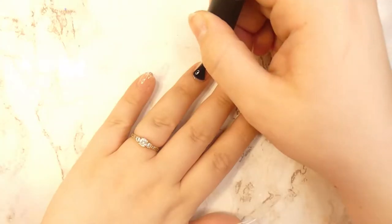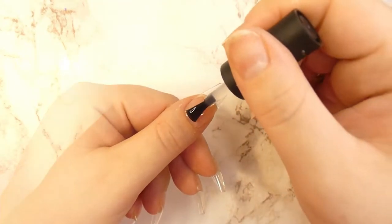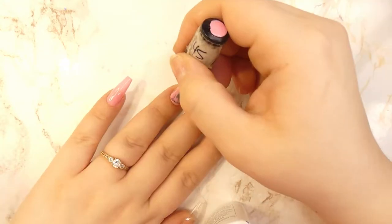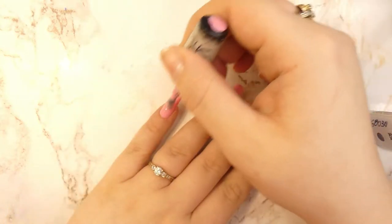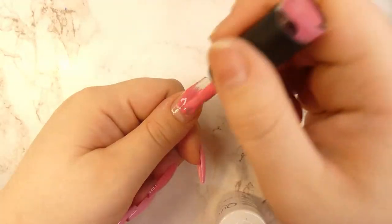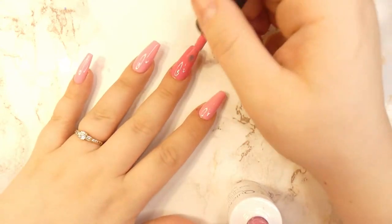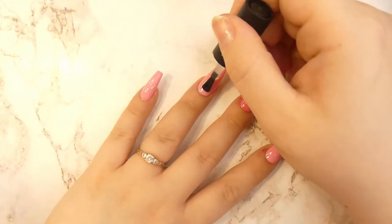We're starting off with clear tips and applying a base coat to all of the nails. After that is cured, we're going to go ahead and start applying the colors. For the pinky, the ring finger, and the pointer finger, I'm applying two coats of this light pink color, and for the remaining two fingernails I'm applying two layers of this darker pink color.